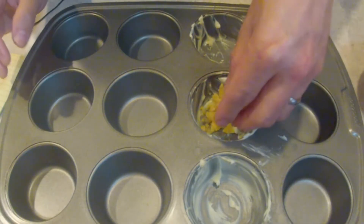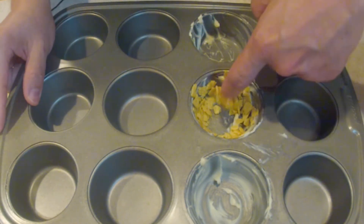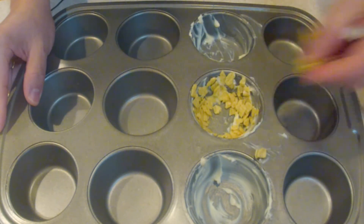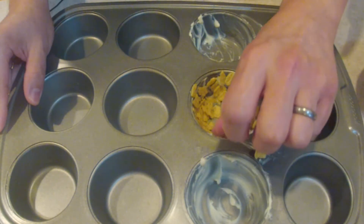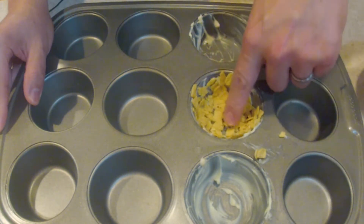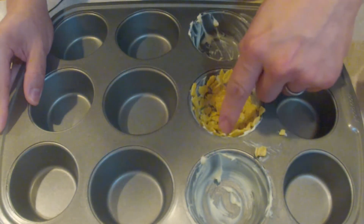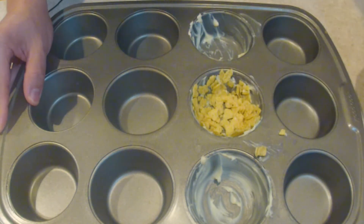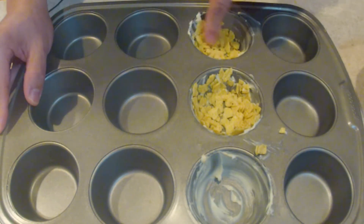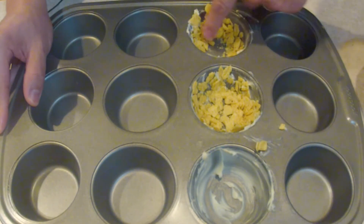Now that we've got the pan buttered up, I'm gonna take some of our tortillas and just drop them in and start pressing against the sides. It's not gonna be perfect or even — you just want to get enough on the sides and on the bottom to give it some texture.